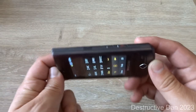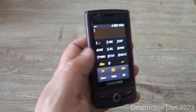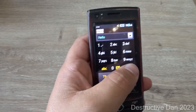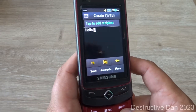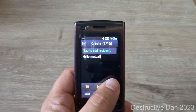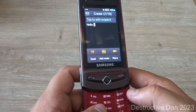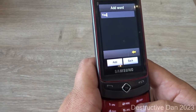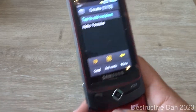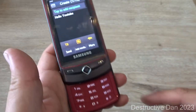It also has T9 predictive input. I wish you could rotate the screen and get a full QWERTY keyboard, which would make this even better. The T9 ABC is set to English, so we can go ahead and write a message. It does take a little while to get used to, and the backspace is on-screen only, not on the physical keyboard.